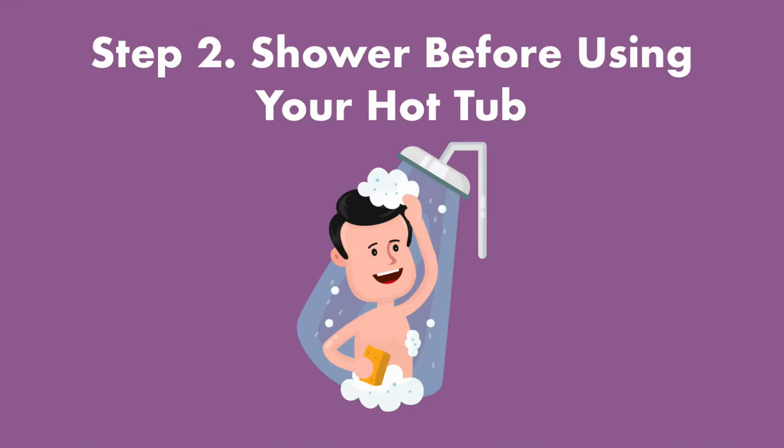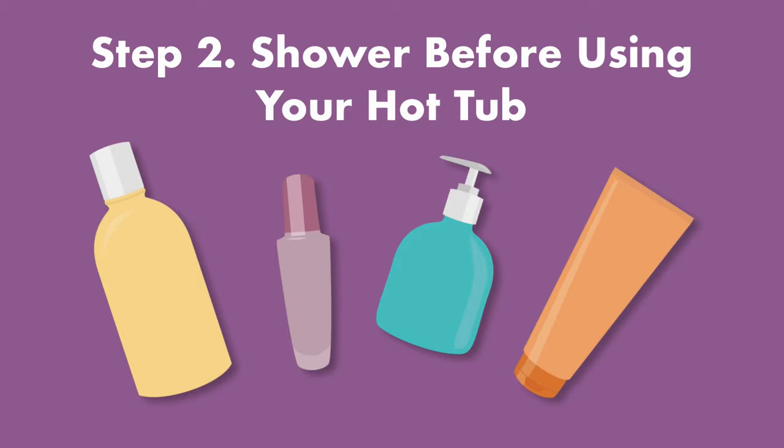Step number two, shower before using your hot tub. Rinsing off before you get into your hot tub helps to keep contaminants out of the water. But some things like lotions, perfumes, makeup, and deodorant only come off with a full shower and a good scrub.